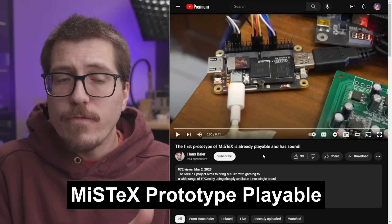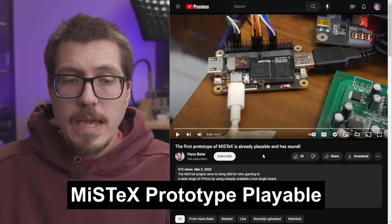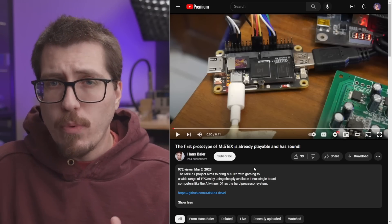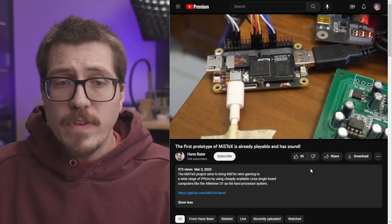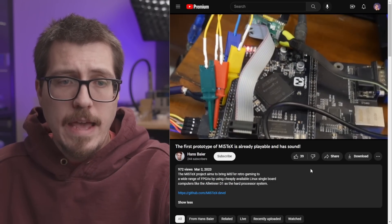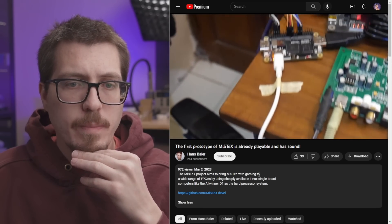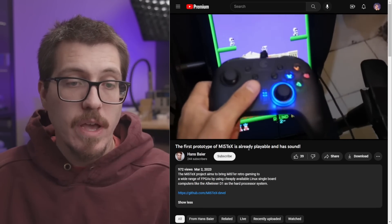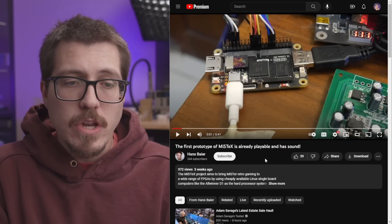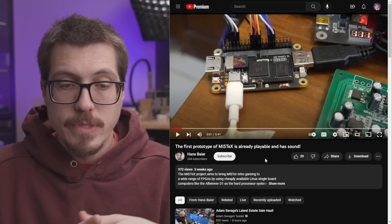I want to take a quick second to go over this video from Hans Beyer. It looks like they have a working MystX prototype. I talked about MystX a couple of weeks ago — long story short, it's a project that aims to port Mr. Cores to other FPGAs. In this video we can see one of those all-winner D1 processor things from the MystX video, some other kind of FPGA, a composite output breakout board, and a game playing in the background. While this doesn't really provide much more information about the MystX project, it is still cool to see a prototype of this system actually playing games.